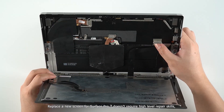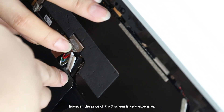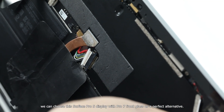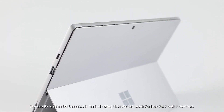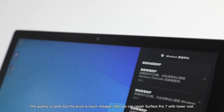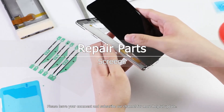Replacing a new screen for Surface Pro 7 doesn't require high-level repair skills. However, the price of the Pro 7 screen is very expensive. With the help of a customized display flex, we can choose the Surface Pro 5 display with a Pro 7 front glass as a perfect alternative — the quality is the same but the price is much cheaper, so we can repair the Surface Pro 7 at lower cost. Will you choose this quality screen for Surface Pro 7? Please leave your comment and subscribe to our channel for more helpful updates.